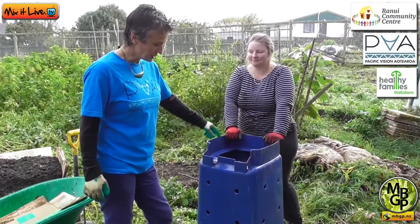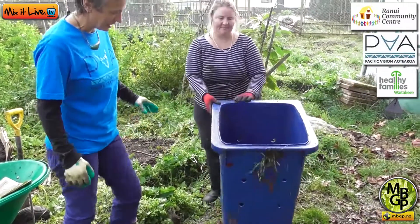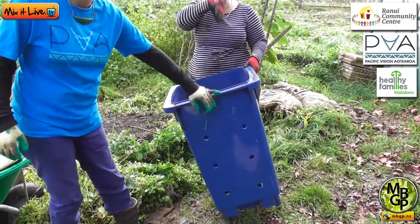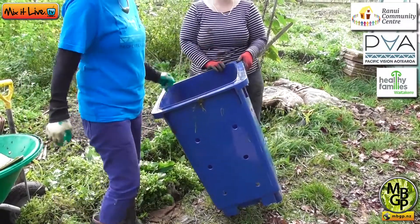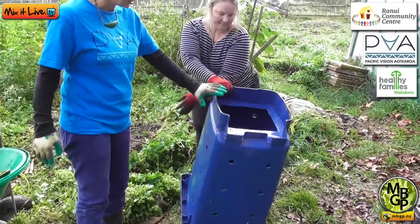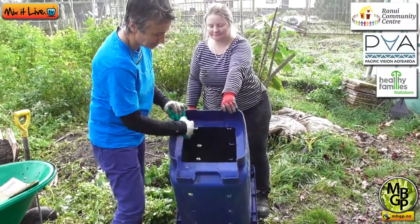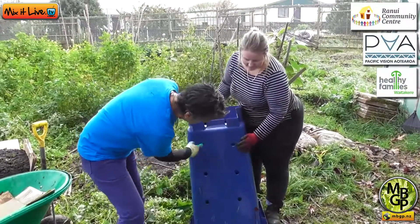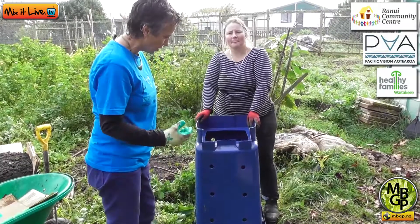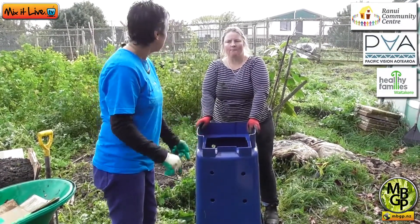What we're using is actually a recycled recycling bin from the old legacy council of Waitakere. Since the recycling bins have all been upgraded, we're going to reuse the old ones into compost bins by cutting a hole in what used to be the bottom of it and drilling holes on the side to create some air flow, because good composting requires moisture, air and great ingredients.